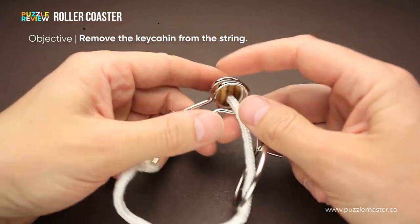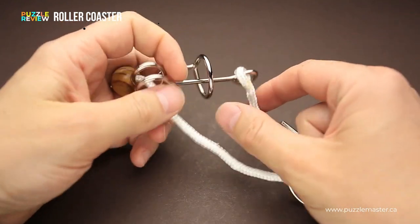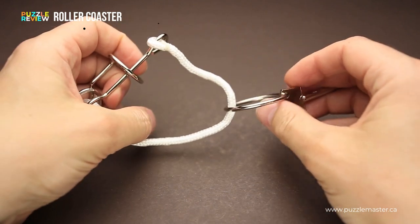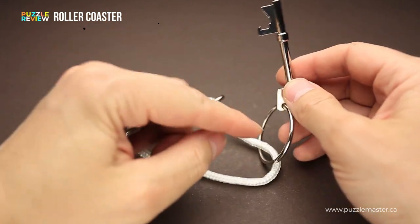The goal of the puzzle is to remove the keychain from the string. If you take a close look at the puzzle, you will find that it has a string, a metal part right here with a small spring, and there is a key with a ring. So you have to remove this ring and the key.